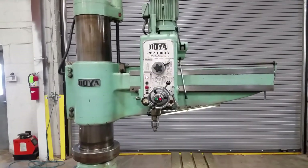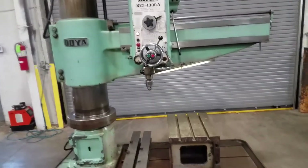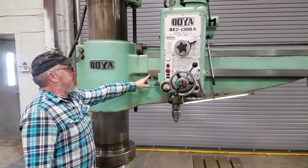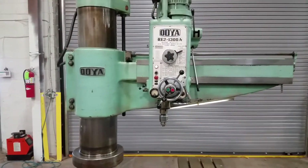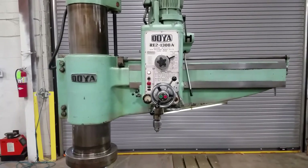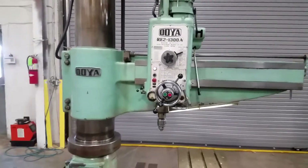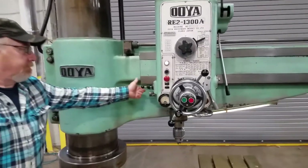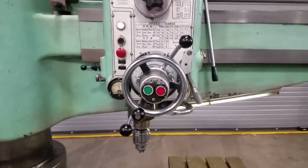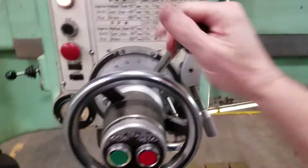The arm is raising. Lowering, of course. Okay, drill — feed the drill, feeding.